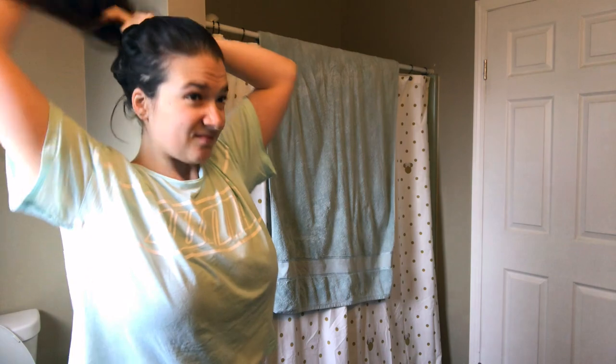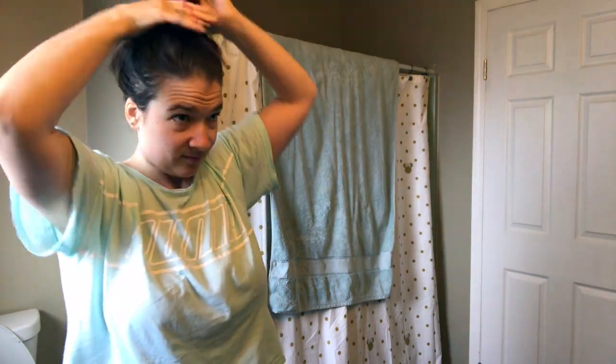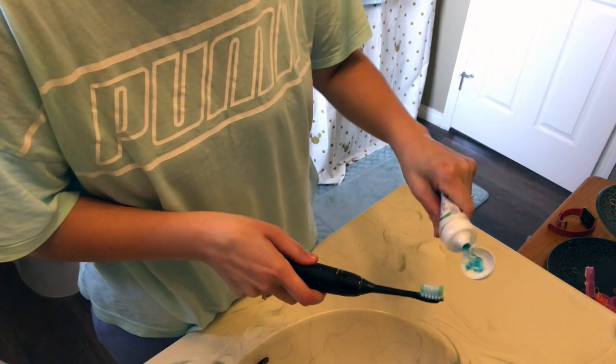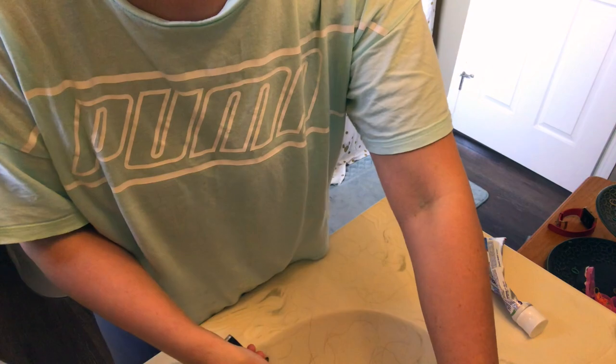Right now I am just putting up my hair. My hair is getting so long, I need a cut so bad. Anyways, I'm just putting that up to get it out of my face. I am now just using some cold water to wash off my face and wake me up a bit more. Now I'm just brushing my teeth.